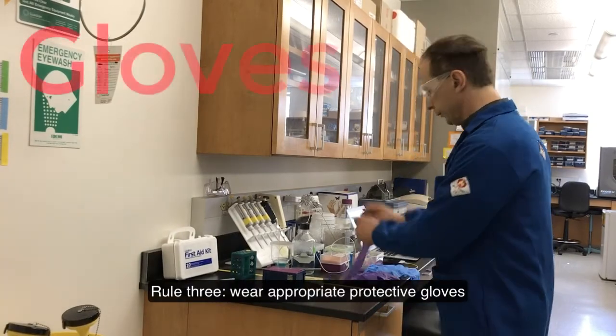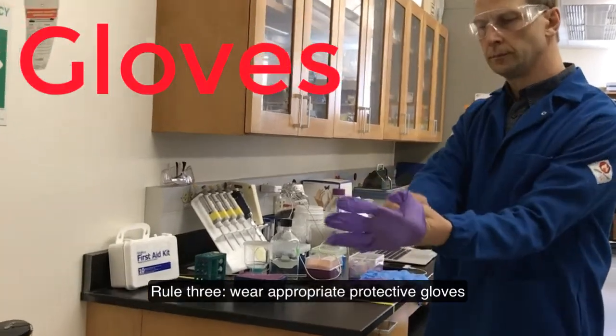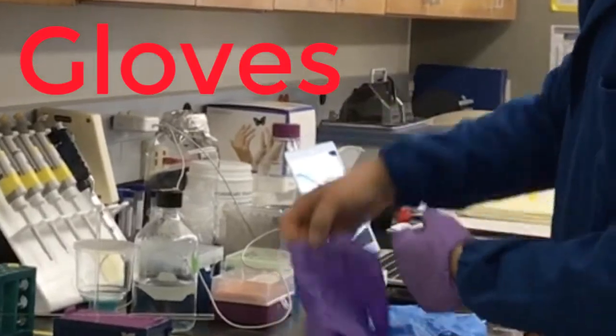Rule 3: Wear appropriate protective gloves.